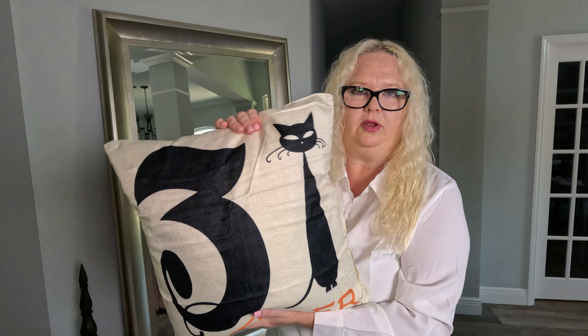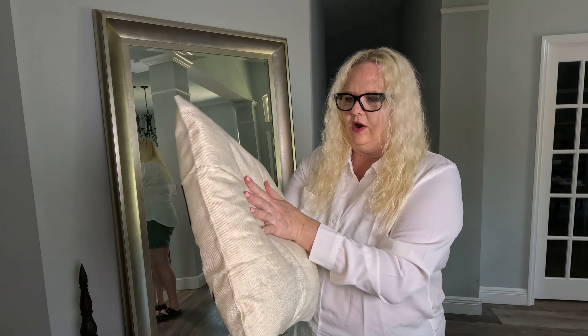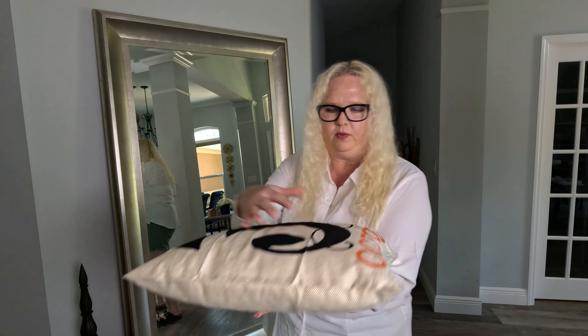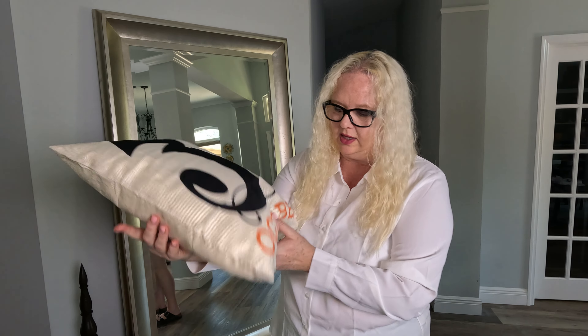I had actually bought some pillow inserts because they do not come with them — they're just the four pillow covers. They're a little thin, so I think if I got thicker ones they'd look a little cooler. I might actually change them up, but I do really like the pillows themselves.